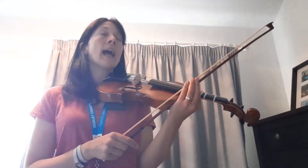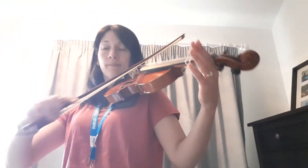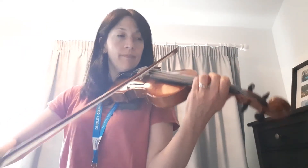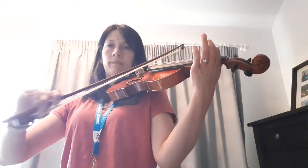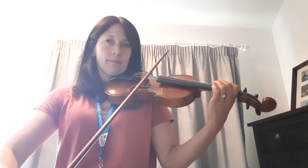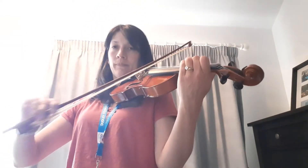Now let's see if we can do those fingers on the D-String and mix them up a bit. I'm going to call out a finger and play 'I Like Fish and Chips,' and while I'm playing you're going to get your finger ready to copy. You ready? D, D3, D1, D3, D2, D3, D2, D1.